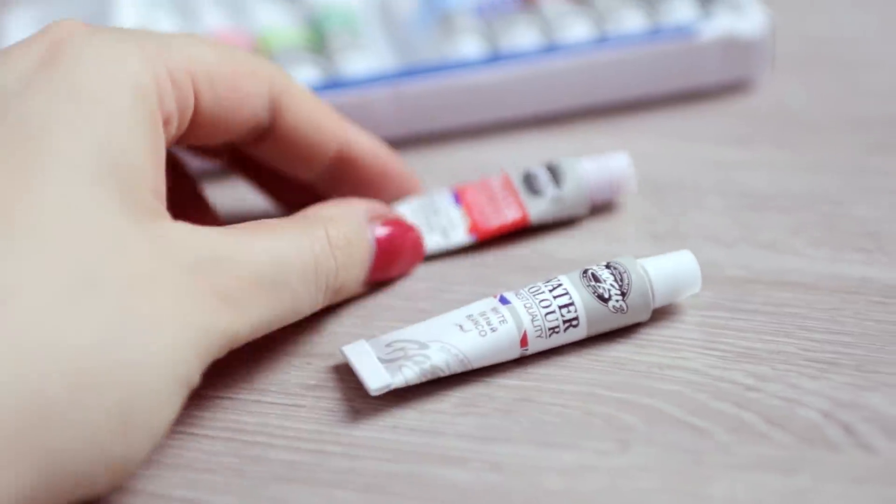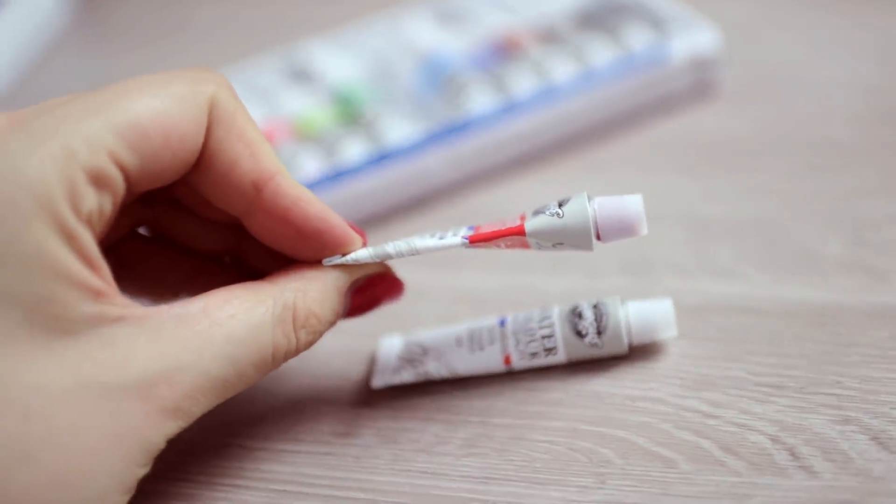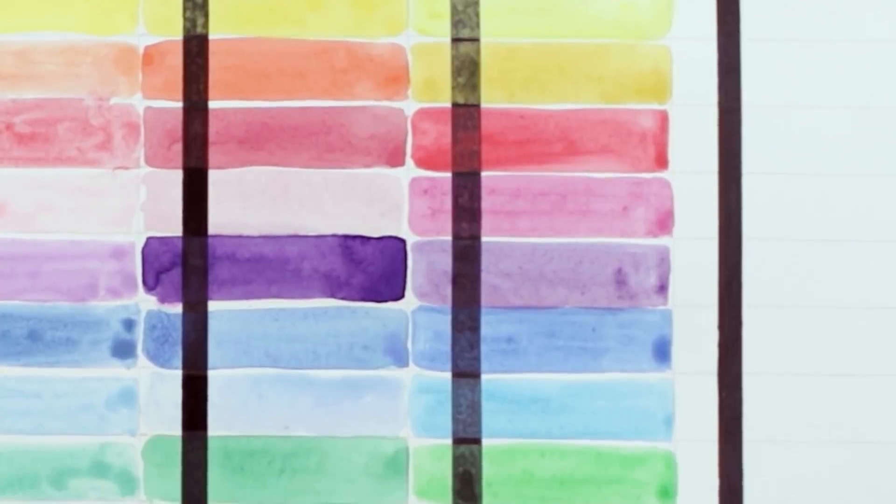Even though you pay pretty little for a watercolor set, you shouldn't be lied to about the amount of paint inside. Another downside is that the paint has lots of fillers and is not really transparent if you look at the dark line once the paint is dry.